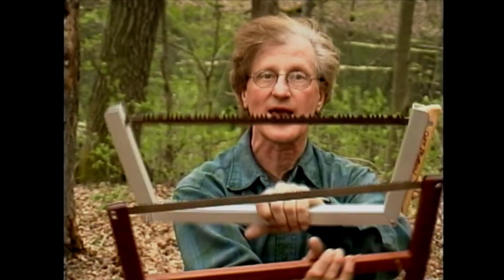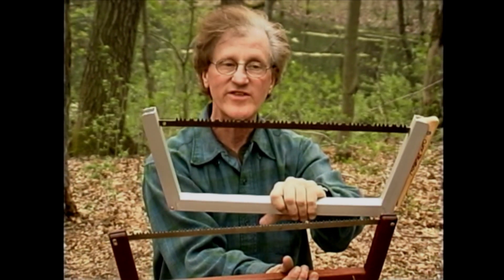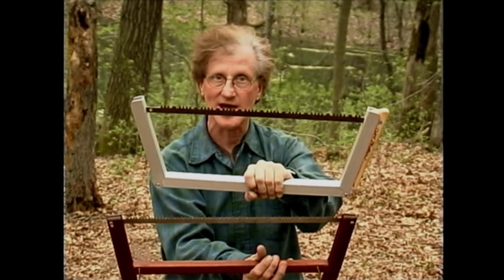Have you ever seen a carpenter saw with rakers? Of course not, because carpenters are cutting dead dry wood — and so are you. You don't need rakers on a wood saw; you need cutters. If these two blades are the same length and this saw has one raker for every four cutters, that means one fifth of the blade is useless for cutting. This style blade will cut 20 percent faster than the raker-style blade.